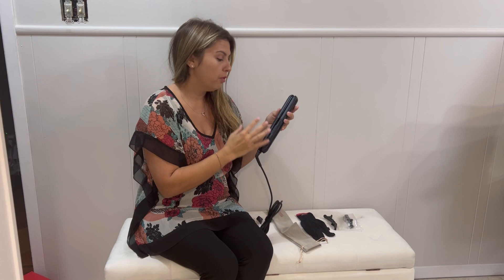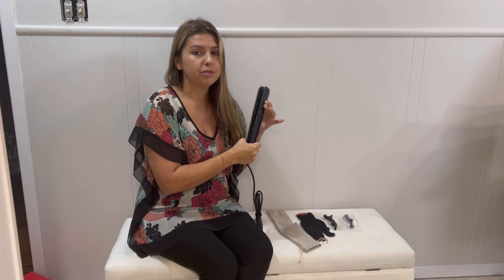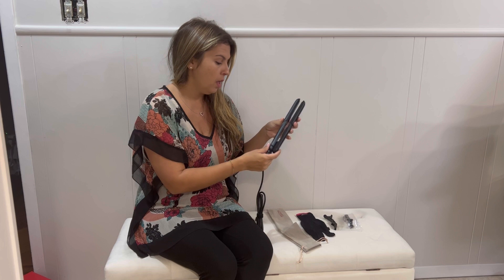With this, you can do straightening and you can do curls. Really great, super easy to use. It has different temperatures for different hair needs. It goes up to 450 degrees, which is really hot, and it heats up fast — as soon as you plug it in, it'll go quickly. So that's also nice and convenient.